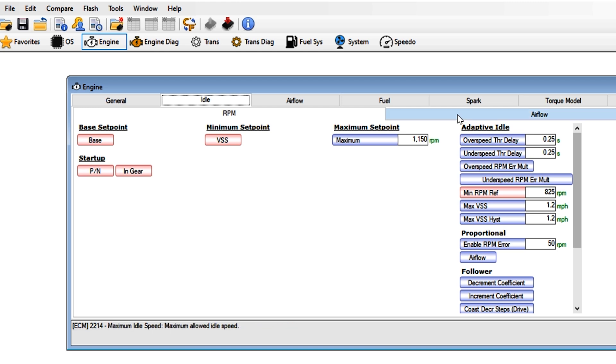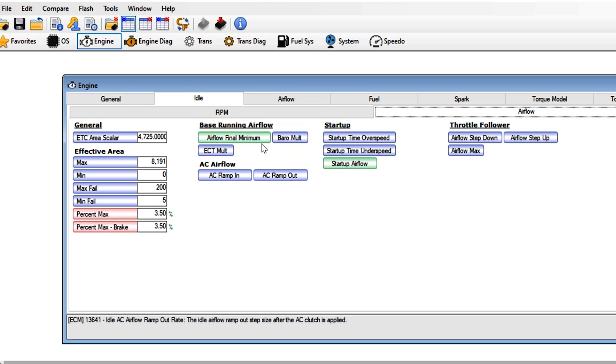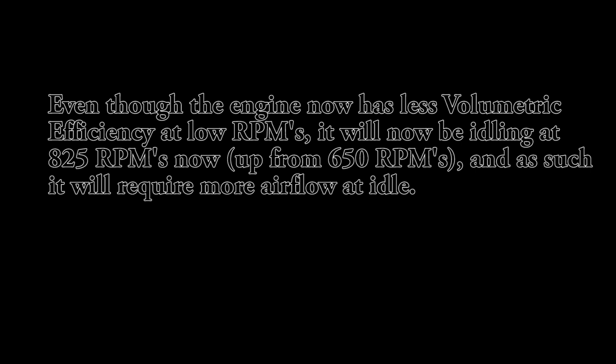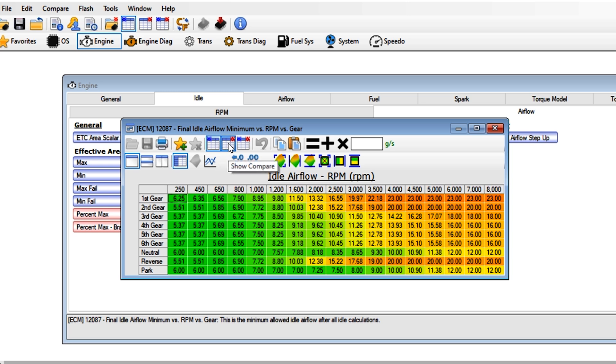Next, under airflow general, I'm going to go ahead and change the percent max and percent max brake up to 3.5%, which will increase the amount of maximum throttle the computer is able to command at idle. Now I'll go ahead and increase the base running airflow mainly due to the higher RPMs the engine will be idling at in and around idle. I essentially added 5 grams per second to everything 800 RPMs and lower, then interpolated upwards towards 3000 RPMs to smooth out the transition areas. Here are my before numbers and here are my after numbers.